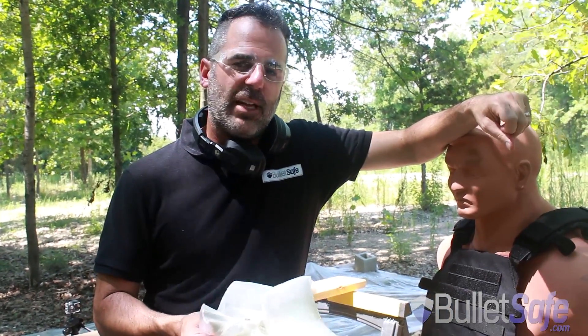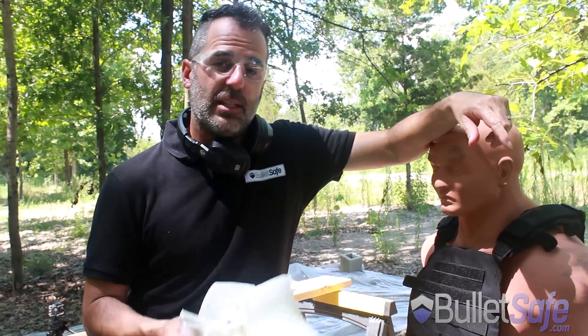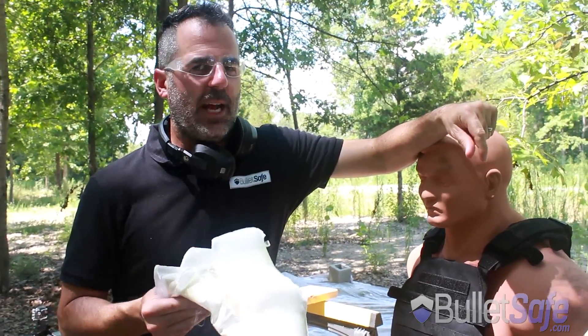I'm Tom from BulletSafe. We make Soft Armor Panels, Backpack Panels, Hard Plates, and of course the BulletSafe Bulletproof Vest. We offer a great value choice when you need protection and we're happy to keep you safe.